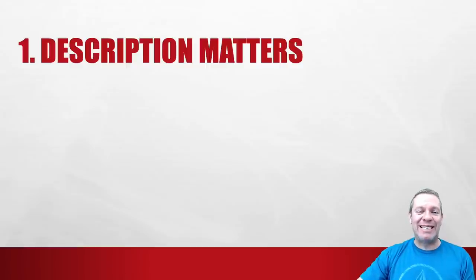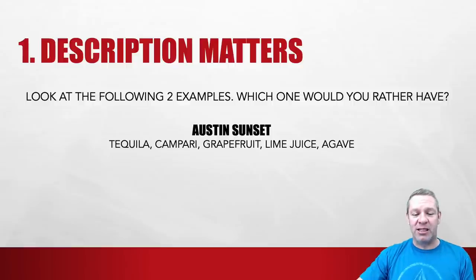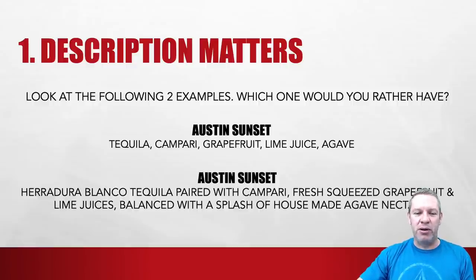Number one: description matters. I see so many menus that are just not creative or exciting. Let's look at two examples. The Austin Sunset — a really good margarita. One menu just lists: tequila, Campari, grapefruit, lime juice, agave. You know what's in it, but it's not very exciting. Compare that to: 'Herradura Blanco tequila paired with Campari, fresh squeezed grapefruit, lime juice balanced with a splash of house-made agave nectar.' Fresh squeezed, paired, balanced, house-made — these are powerful words. Big difference. Description matters.